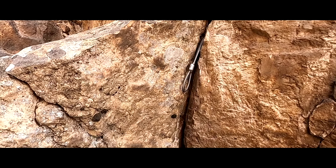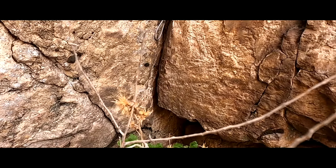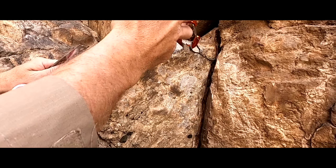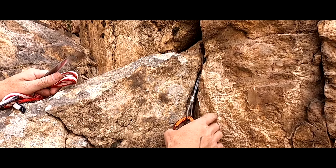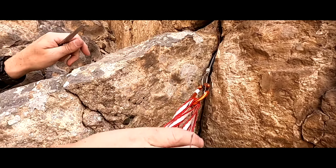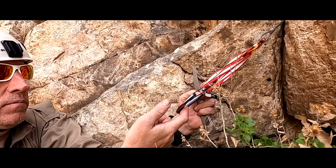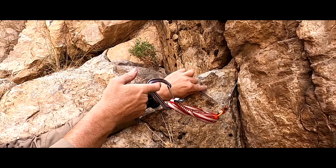Now, one thing that's important when using nuts: you don't want to put a single carabiner here and then your rope, because as you go up, the rope can literally pull that nut out in theory, or it rotates weird. You'll see some new climbers put two carabiners here, but really the pro move is to use an alpine draw and then clip your rope in. You can shorten or lengthen this alpine draw, but giving this extra webbing allows the rope to move up without really pulling on this anchor.